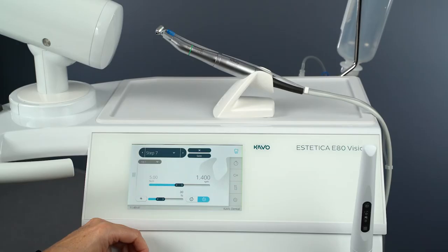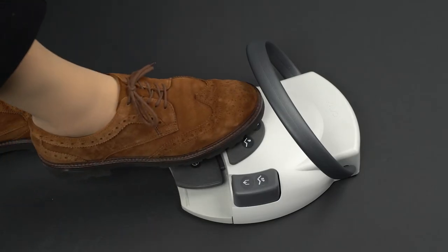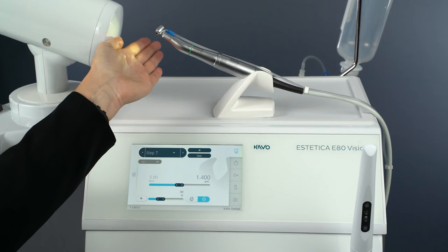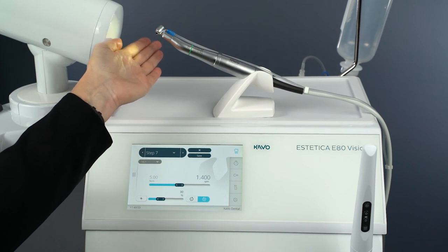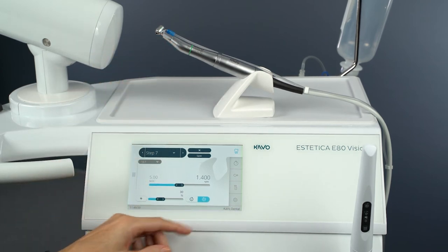To activate a spotlight with no motor and pump running, slide the cross button of the foot control to the right. The spotlight only lights up when the cross button is pressed. In the settings, the instrument light function can be selected.